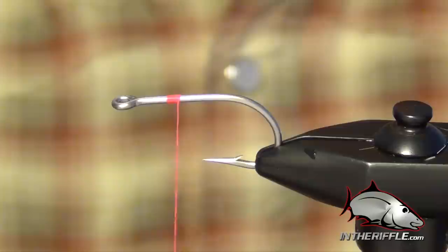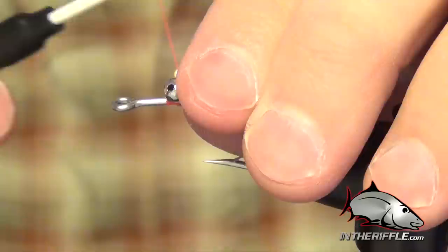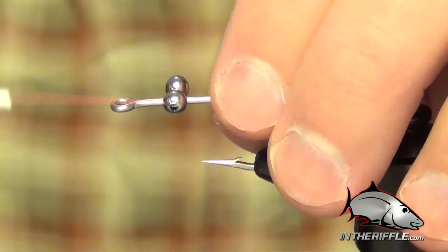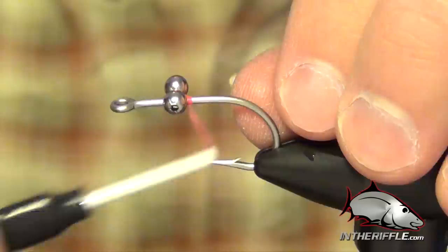The first thing we're going to do is start with a little bit of pink thread and take a pair of large or medium bead chain eyes and tie these in about a little less than halfway back from the eye — about two or three hook eye lengths away. We don't want to tie this fly with the eyes too close to the front; this fly is meant to have the eyes more towards the middle portion. Just securing those eyes, making sure they won't roll or slide. You can add a little bit of super glue to keep those eyes from moving.